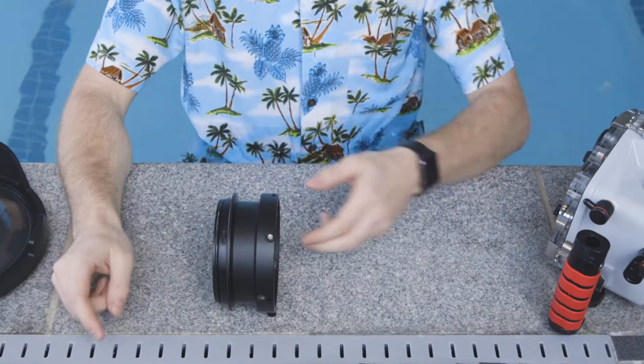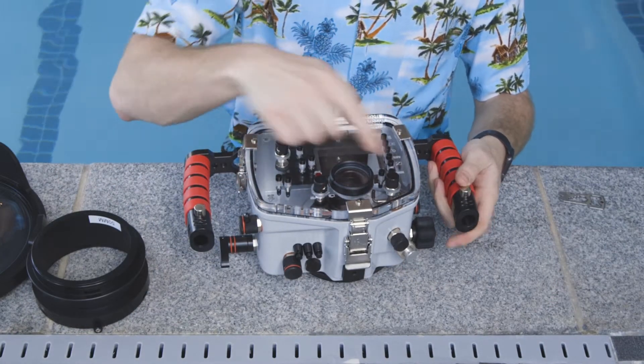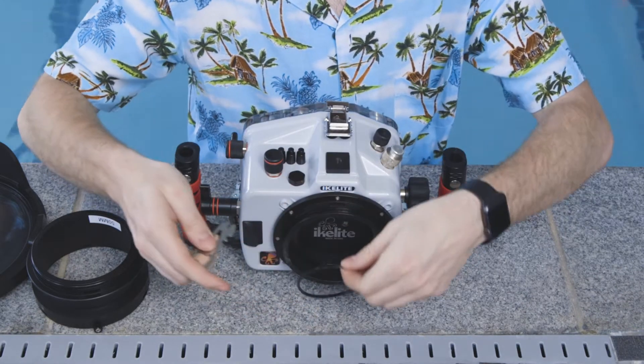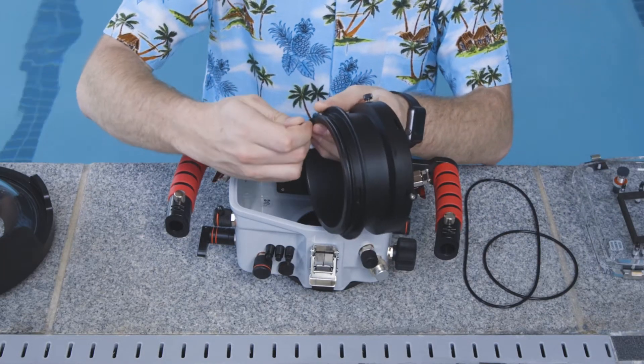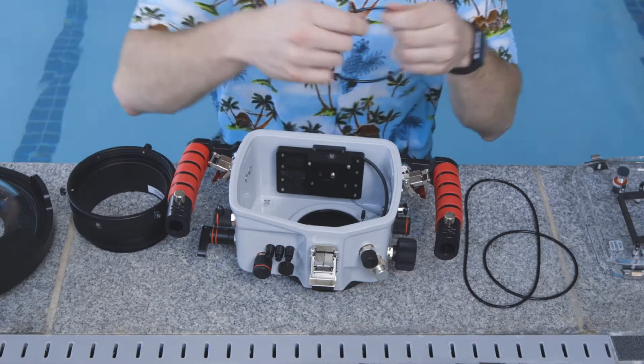Once you know which port extension tube you're going to use, the next thing you're going to want to do is locate all of the O-rings. Each port extension will have one O-ring, and then on the IcaLite there's one on the back and one on the front. To get the O-rings off I'm going to be using this little tool, but you can use whatever you have available — a screwdriver, a key, or something like that. Just make sure it's not sharp because you don't want to cut the O-rings. Once we have them off, we're going to inspect each individually making sure there's no dirt, dust, hairs, or any cuts in the O-ring.